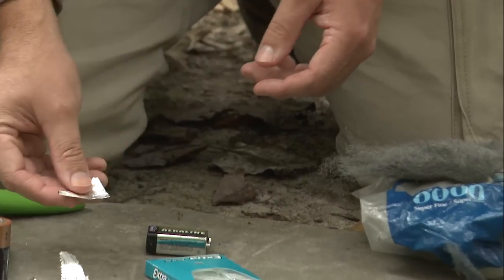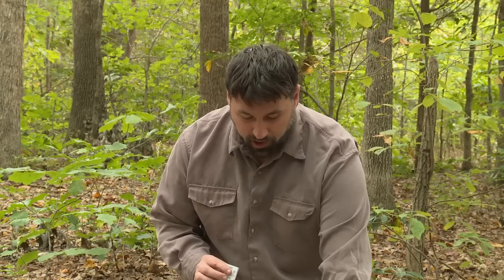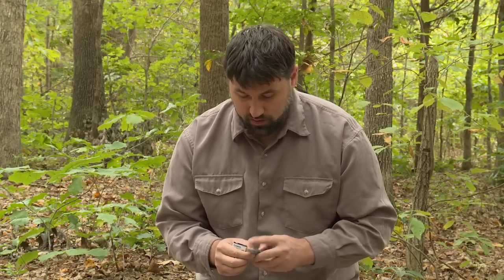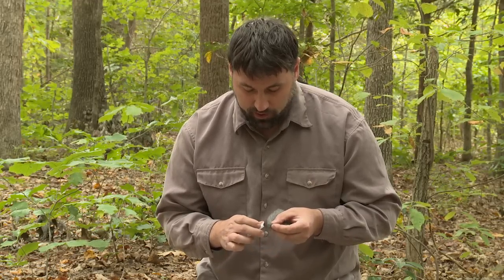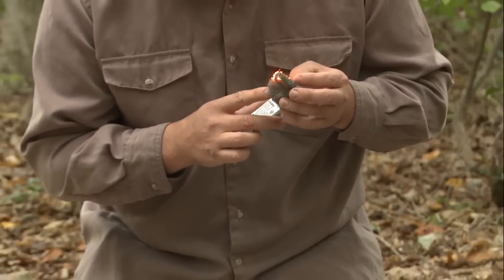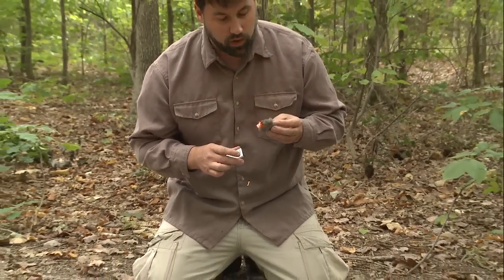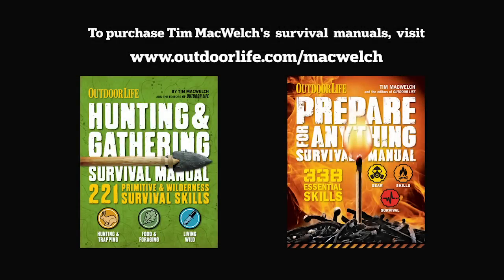A cell phone battery can also light a fire. Remove the cell phone battery and touch steel wool to its positive and negative terminals. That's how you start a fire using steel wool, gum wrappers, and batteries.